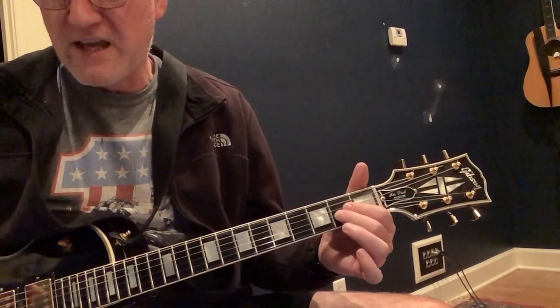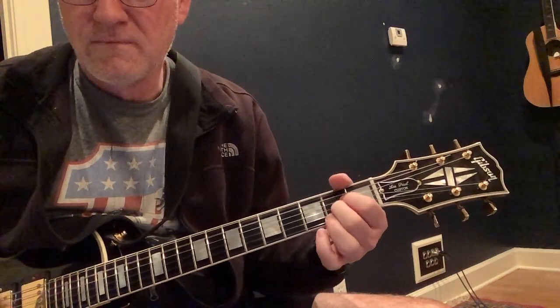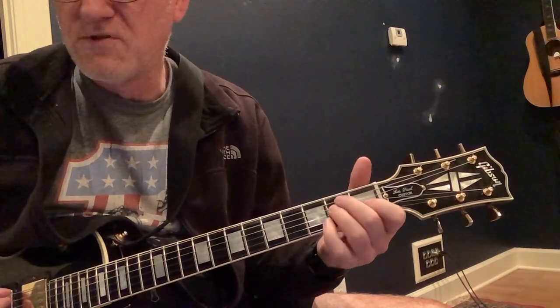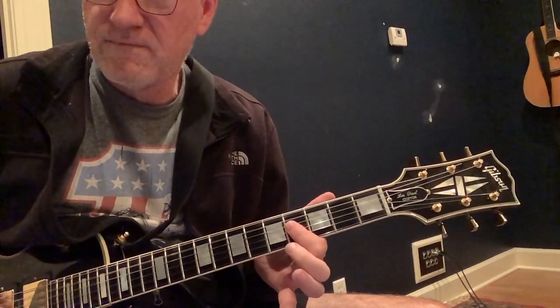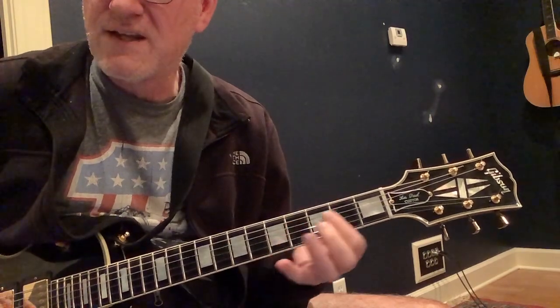Essentially an A suspended second — we're gonna hammer on to the C-sharp, E, and we're gonna suspend that B chord. Going back to that B with A in the bass. And we're getting to the A.